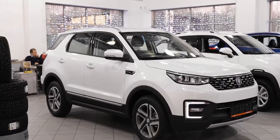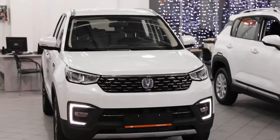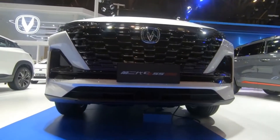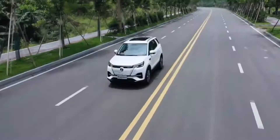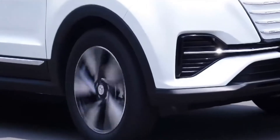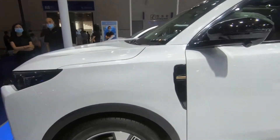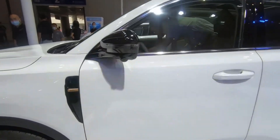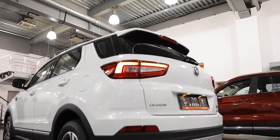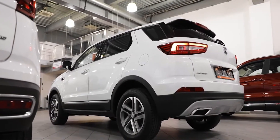In spite of the fact that it accompanied great components, however, it was criticized for its design language since it was looking like Land Rover Discovery Sport. In 2018, the CS55 was launched with a facelifted version, changing basically the front guard and grilles. One more facelift was dispatched in 2019, named the Chang'an CS55 Plus, highlighting totally restyled front and back plans, including a restyled front grille.